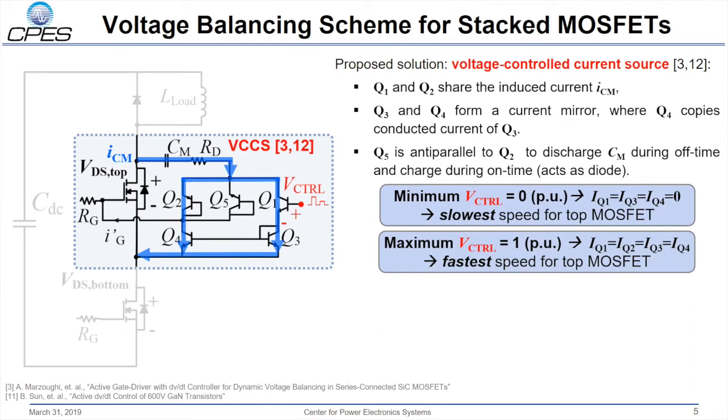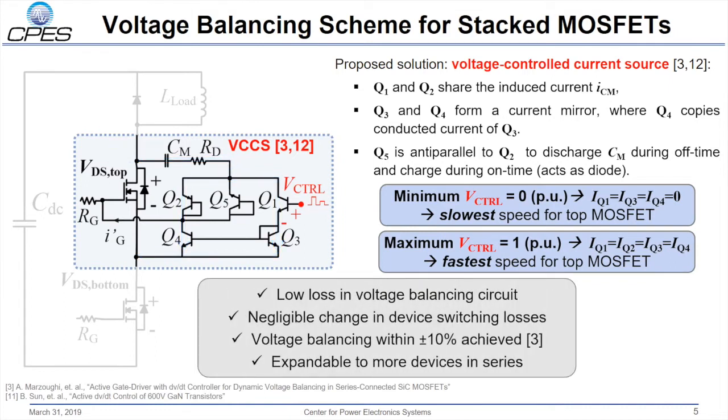When V control is at its maximum, all of the current is split between Q1 and Q2 and consequently split between Q3 and Q4. This leads to the fastest speed for the top MOSFET. This circuit is low loss, negligible in change to the device switching loss, leads to voltage balancing within 10%, and is expandable to more devices in series.